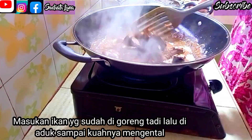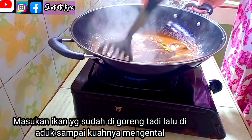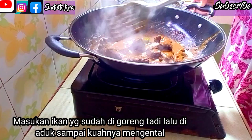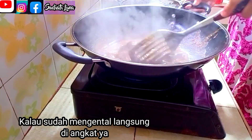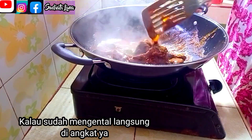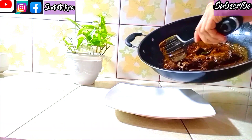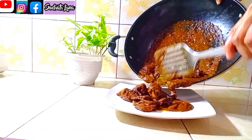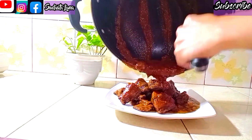Selanjutnya, masukkan ikan yang sudah digoreng tadi, lalu diaduk bersamaan dengan bumbunya ya. Aduk sampai kuahnya benar-benar mengental ya, lalu diangkat. Teman-teman, sudah masak sate goreng ikan tongkolnya ya. Kemudian saya akan tuang ke piring.